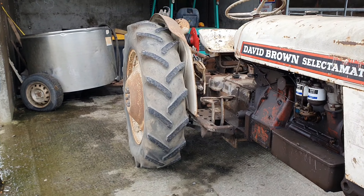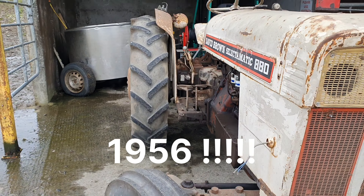Good morning everyone, Saturday morning. I wanted to show you this fantastic machine here behind me, a David Brown tractor. So let's have a look at this tractor, okay?